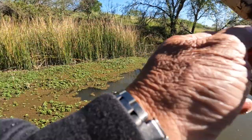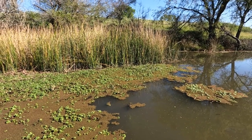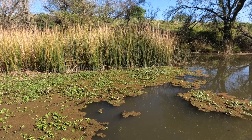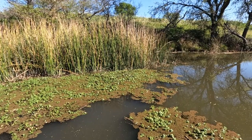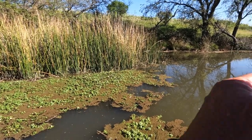Sometimes they hit up on the top and sometimes they'll hit when you let it down. As soon as it starts falling, I hold it there for about three seconds, then I let it down. Sometimes they'll be right back there where the tulies are too, because that's where a lot of the crawdads are.